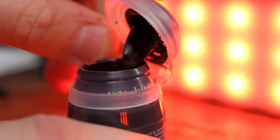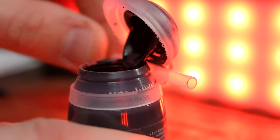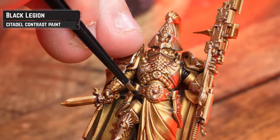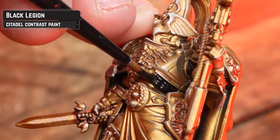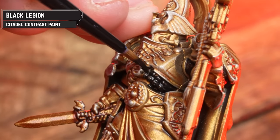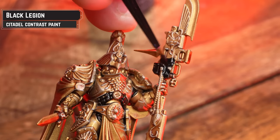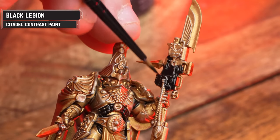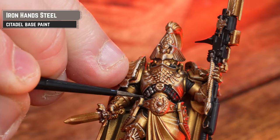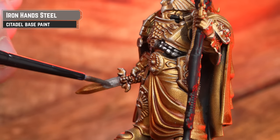With our gold pretty much done, we're now going to move on to Black Legion. This is going to pick out any black details such as the joins in the armour and also the bits on the weapons. Don't worry if you get this on the gold armour — you can just retouch that back up with Retributor Armour if needed. Now we're going to apply Iron Hand Steel to all the silver sections. In some places you might want to add a second coat, such as on the weapon.